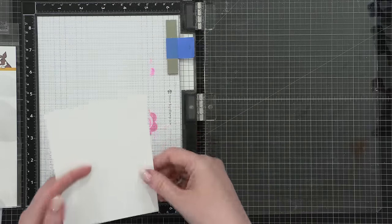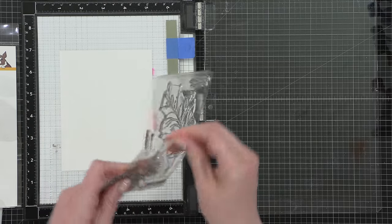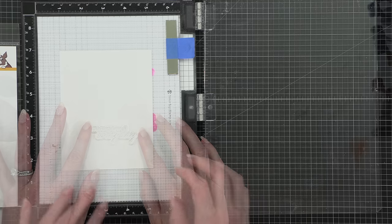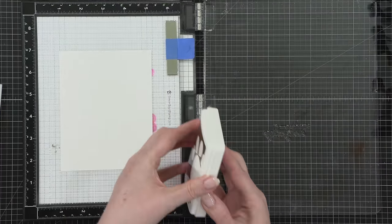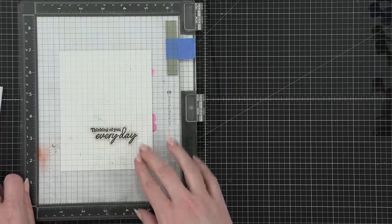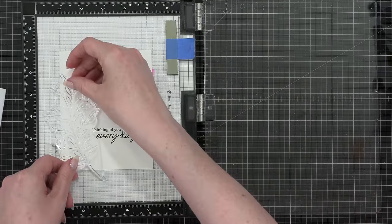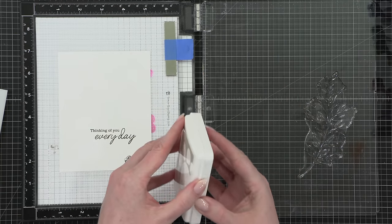Since I'm going to be stamping my leaf images all over this card, I decided to use a sticky mat — this is a sticky mat from My Sweet Petunia, or a MISTI sticky mat. The first thing I'm doing is stamping my greeting first, because then I can have all of those leaves go around it. I'm going to use a brown shade of ink called Mocha. I've picked out some very fall, autumn cozy colors, and I decided to use this Mocha shade for the greeting. Then I started to stamp the leaves all around the greeting.